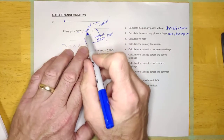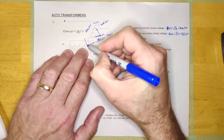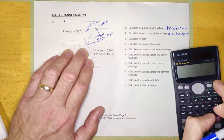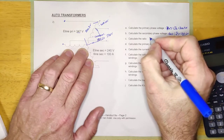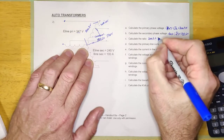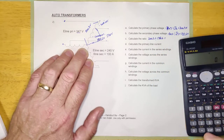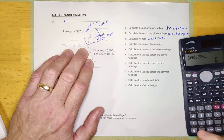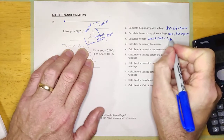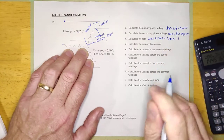Calculate the ratio. For the ratio, I'm going to take the high voltage and divide by the low voltage — the voltage dropping across the series winding versus the voltage across the common winding. That's why I needed to calculate these two phase values. So the ratio is 200.3 divided by 138.6, which equals 1.445 to one.